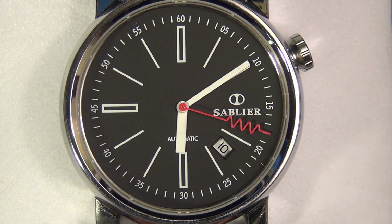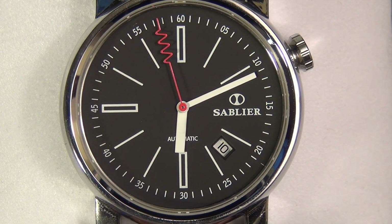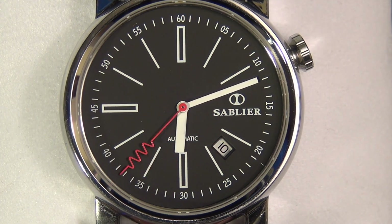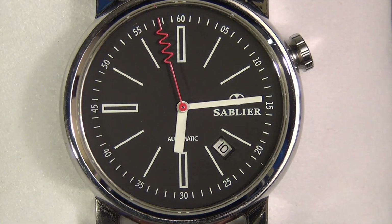The Grand Cru was designed by Mr. Casey and assembled in Princeton, New Jersey. The design was inspired by wine and is often referred to as the wine watch. This line's name, the Grand Cru, actually means 'great growth' in French and is a wine classification for that region.